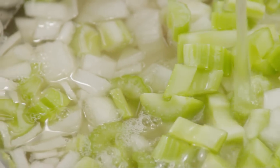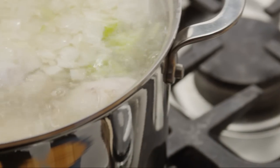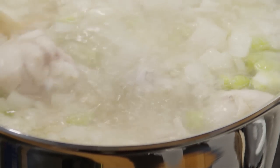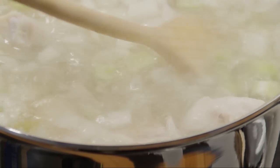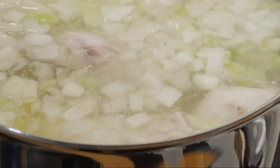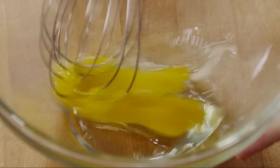Bring the broth to a simmer over medium-low heat and stir it. Partially cover the pot and let the chicken simmer until it's tender, about 15 to 20 minutes. Meanwhile, make your dumplings.